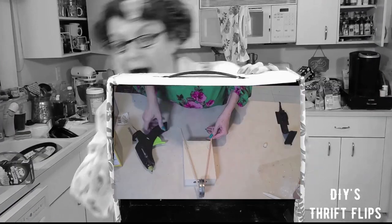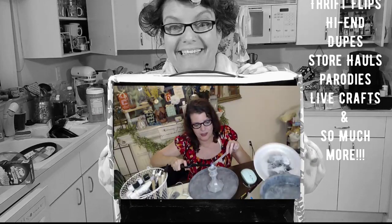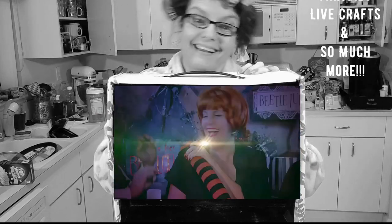DIYs, thrift flips, store hauls, life crafting, decor, and more — it's all here at Indiana Jones. Try it out.